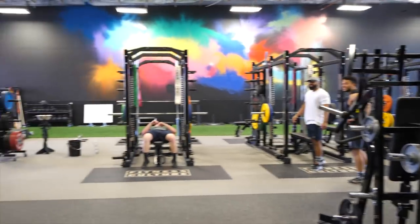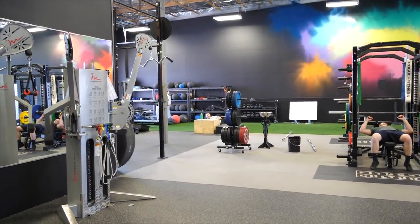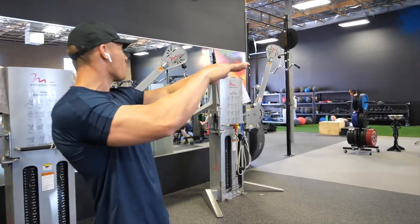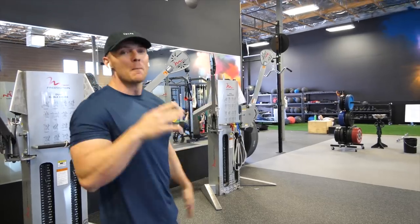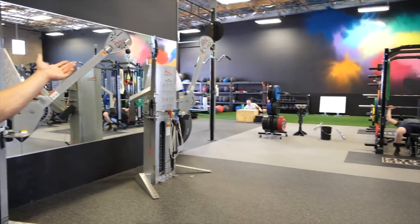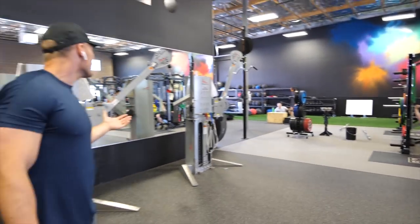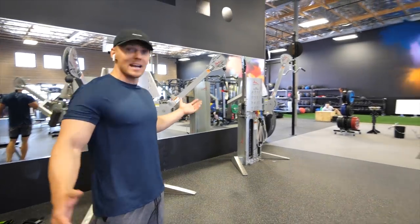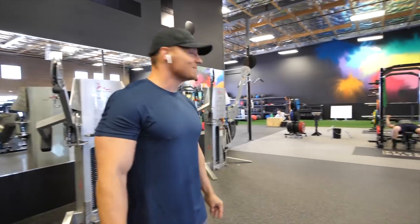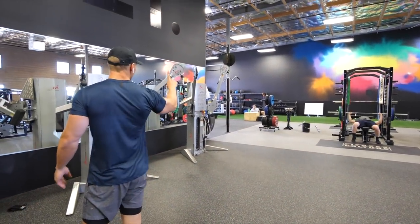Wait — is it Chris LeDoux? George Strait? Garth Brooks? Like, point-one percent — please comment on this video if you think George Strait is better than Garth Brooks. George Strait is a real cowboy, Chris LeDoux is a real cowboy. Garth Brooks isn't a real cowboy — I like him, but George Strait is a real cowboy. Who has more number one hits?